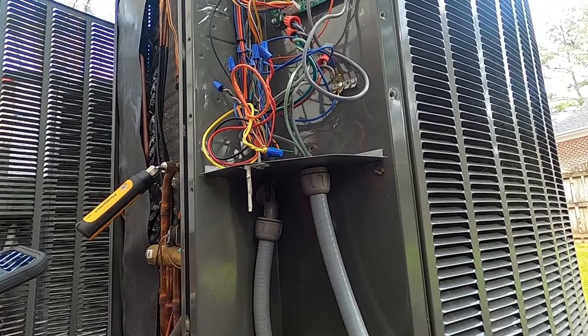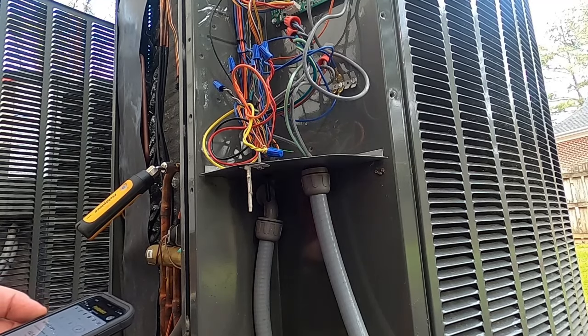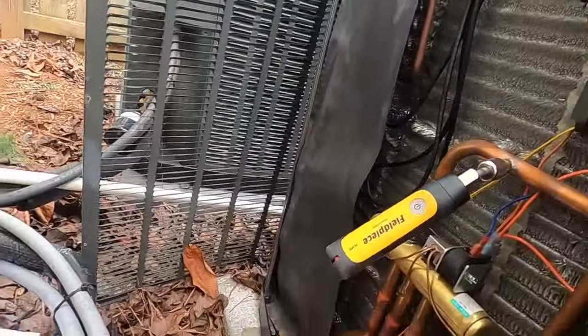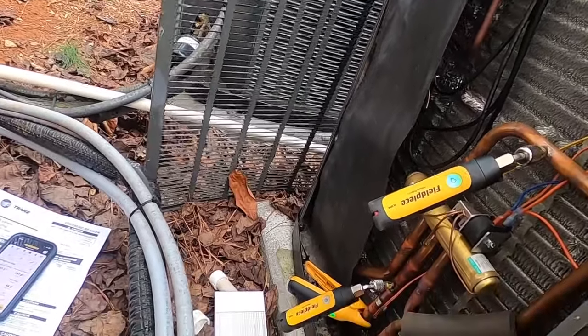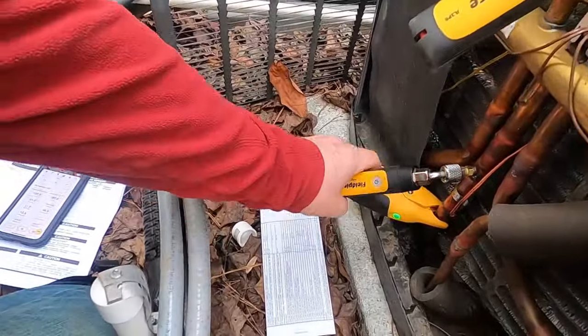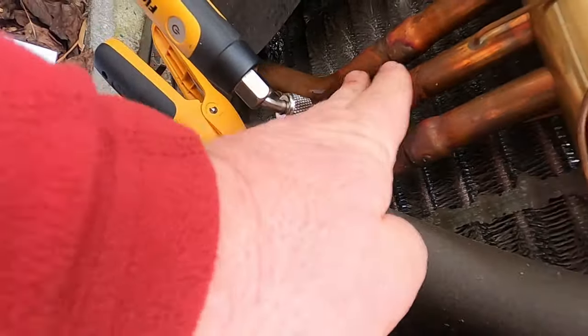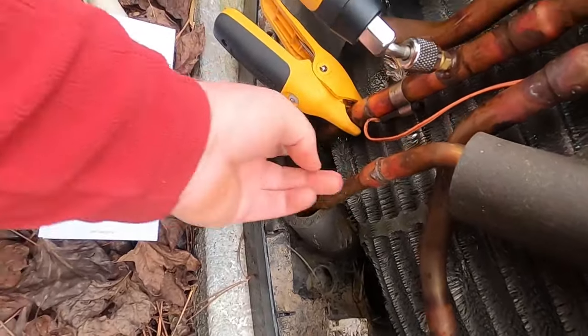I'm going to switch this thing into cooling mode and check the charge that way. I went in and switched it to cooling — it's about 60 degrees outside and 72 inside. There's just oil everywhere — I'm pretty sure this thing has lost some refrigerant charge. While waiting for it to come on, I'll check that outdoor temperature sensor as well.